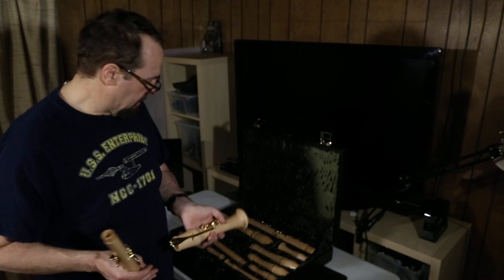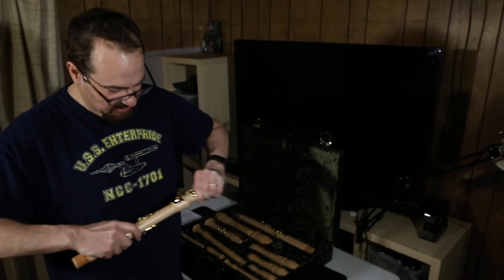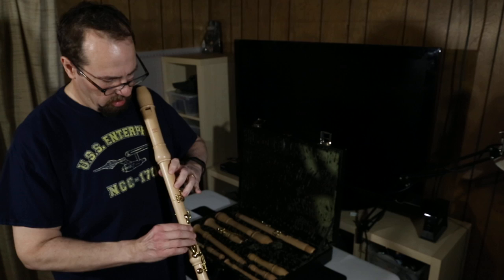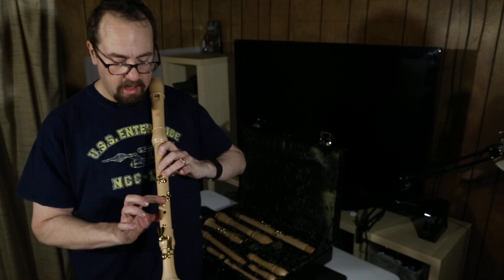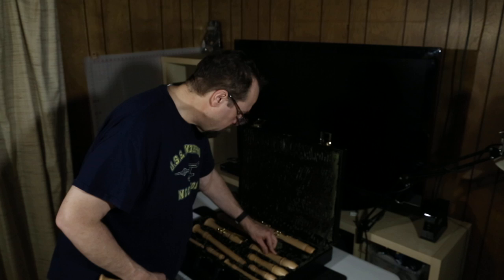And then we have a tenor. It has keys on it, and I'm not used to that. Oh, and it's got a thumb rest and everything. And if you take and put this on correctly, it might even work. Let's see if I can play this guy — I bet I can. That sounds lovely. Yay!